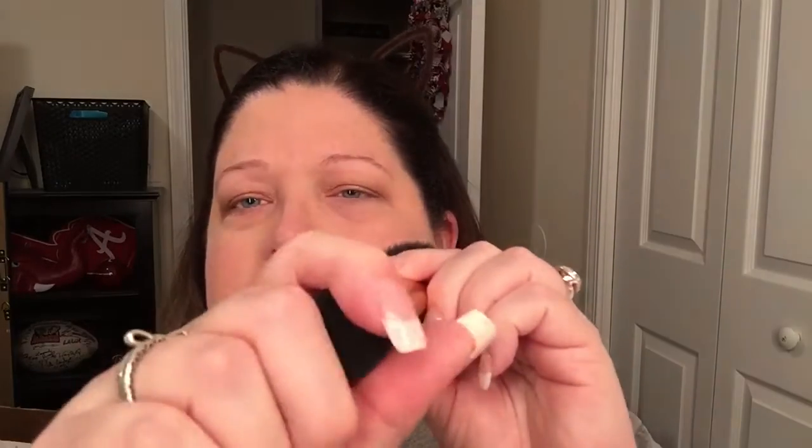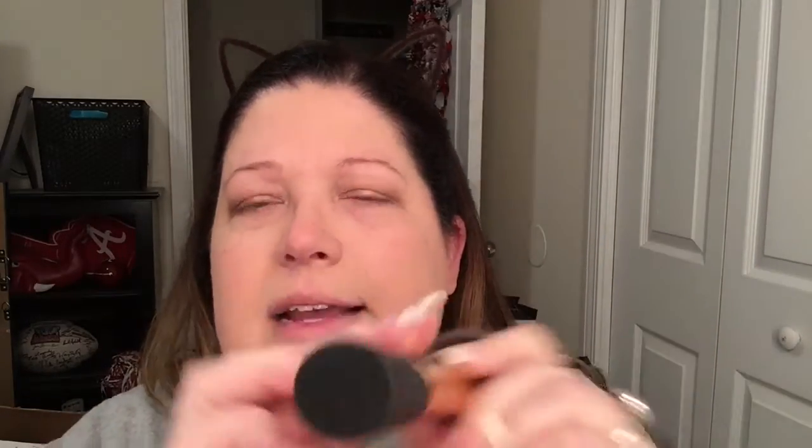This is from Real Techniques — it's their powder brush. The only thing not great about these is they take up a lot of space when you store them. I'd use this or the blush brush to check and make sure there's no fallout on your face. What I think we should do next is finish my eyes and brows, then go in with concealer and finish off my face. Let's get started on that.